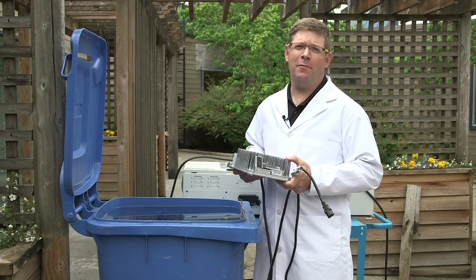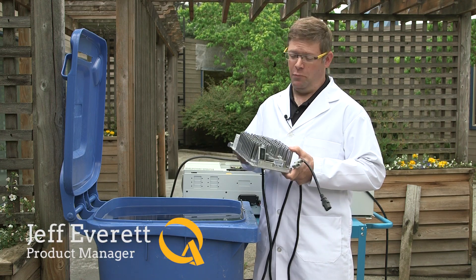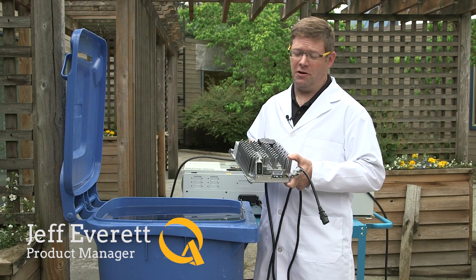At Delta-Q Test Labs, we know our customers put the IC650 charger through extremes, like dunking it in water.